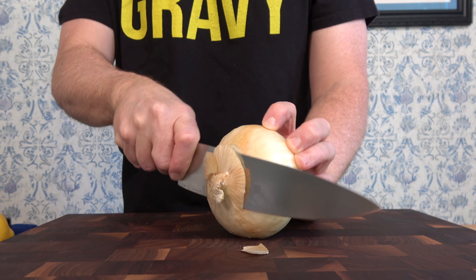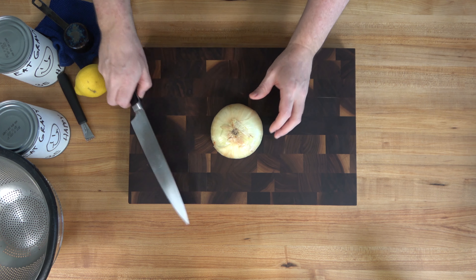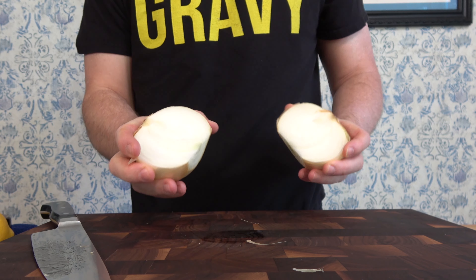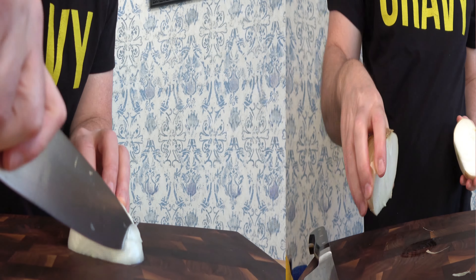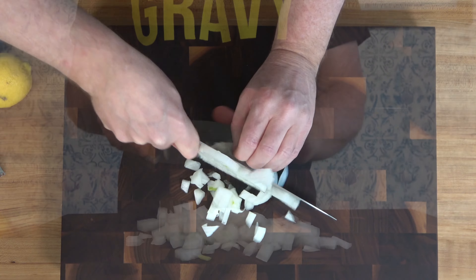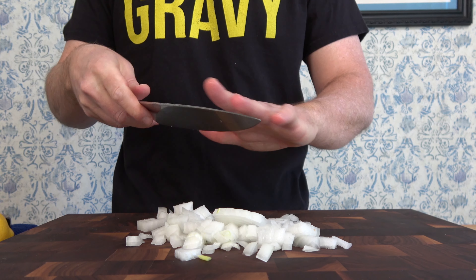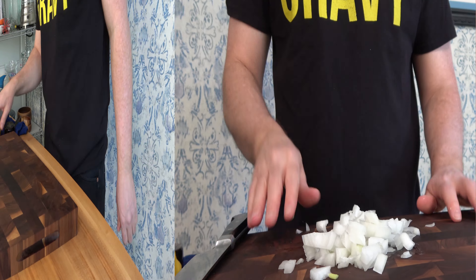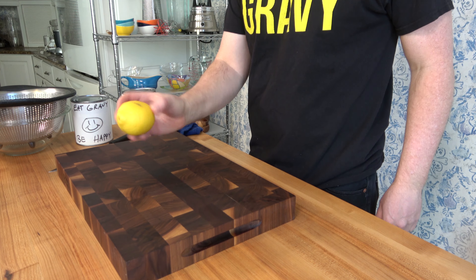Grab one large yellow onion and dice half of it for this recipe. You can always substitute with a white onion if you don't have the yellow. Grab a lemon and your handy dandy zester.